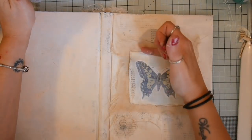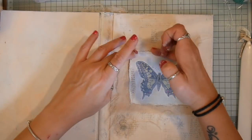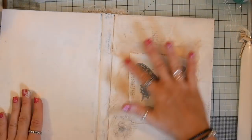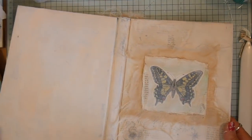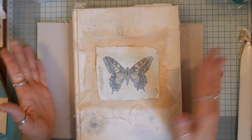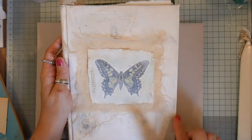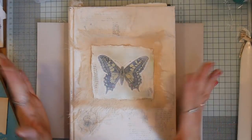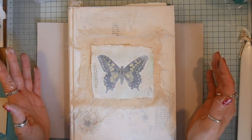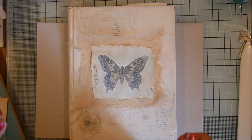That was a little bit too unstuck for my liking so I've gone back in with my Fabri-Tac. This is pretty much where I leave it, but like I said I do come back a short while after I stopped filming to add something around the edge. That's pretty much it — I hope you found it useful. There were a couple of techniques there that you might be able to apply in your junk journaling, art journaling, or any other artwork. Thank you very much for watching and I will see you again soon.